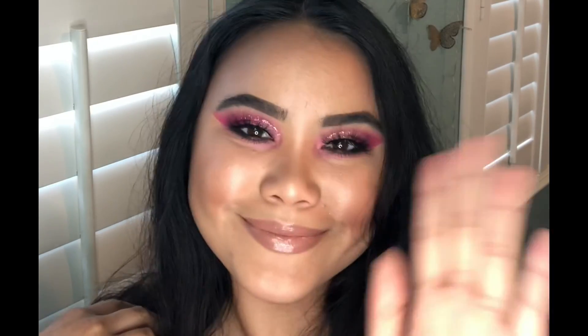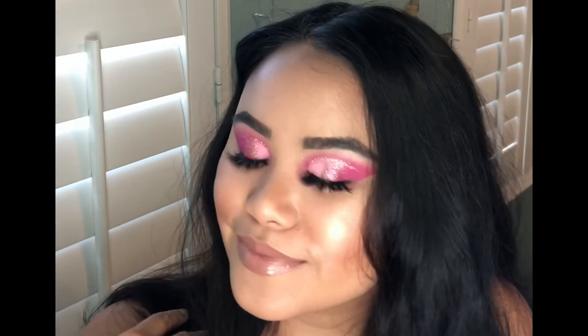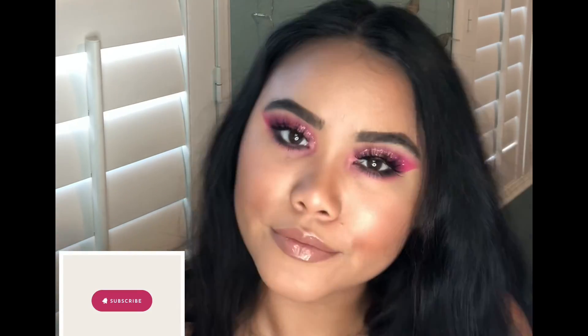And there you go, guys. This is the final look. If you loved this look and would like to see another video, go ahead and hit the subscribe button and comment down below.